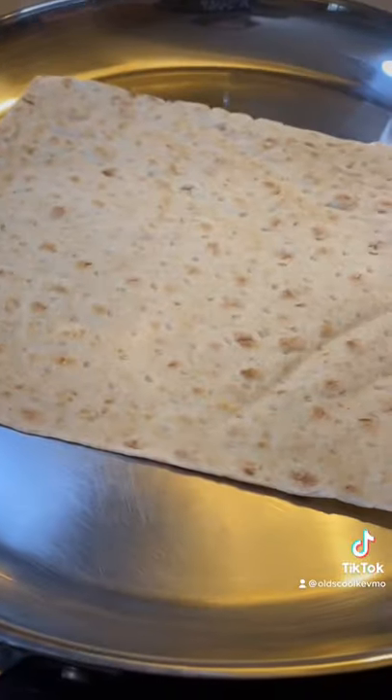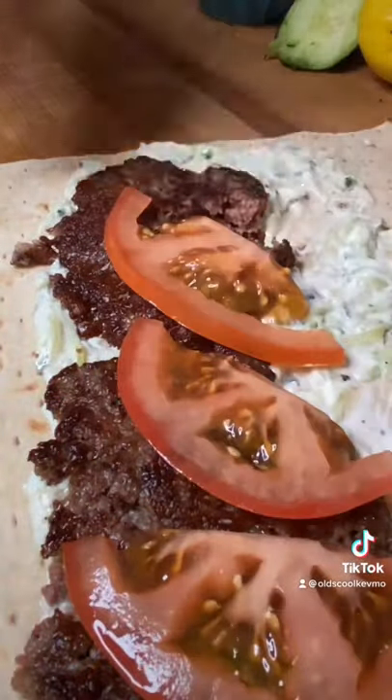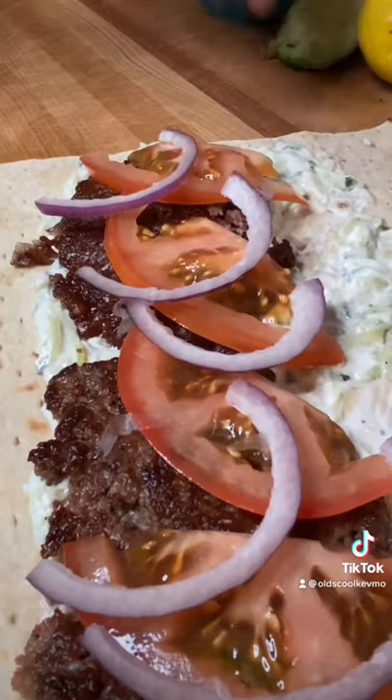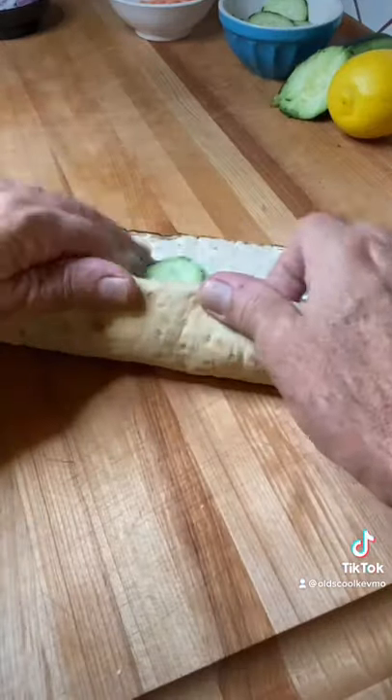We pull those off and it's time to toast up some lavash. Put some tzatziki down, throw down a couple smash patties. Little tomato, purple onion, some cucumber. Man, this thing is ready to roll. Keep it in a nice tight little package.